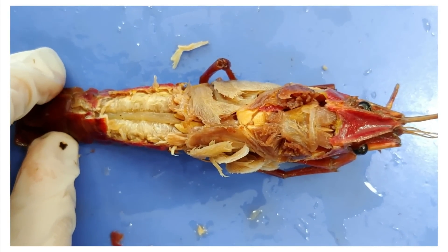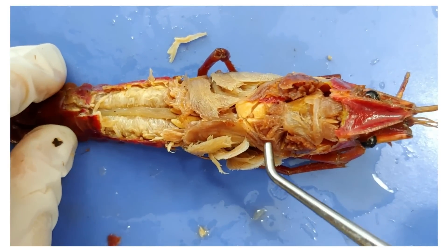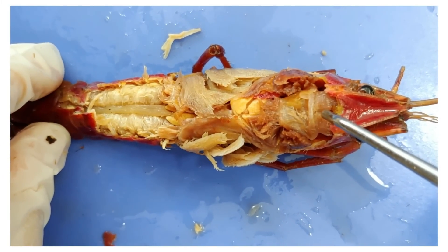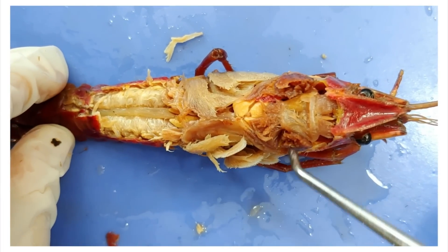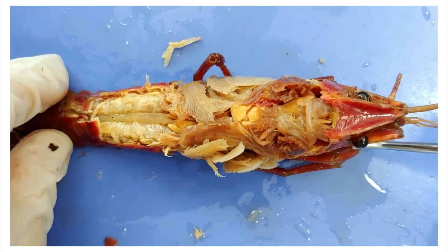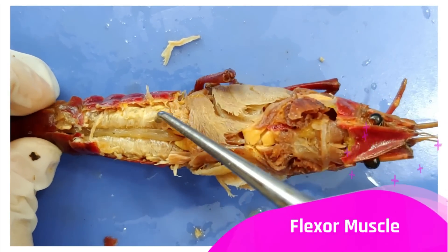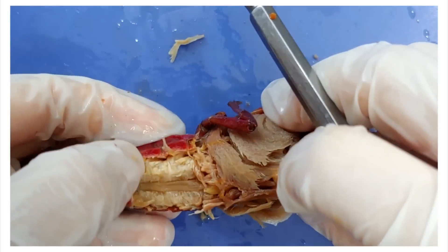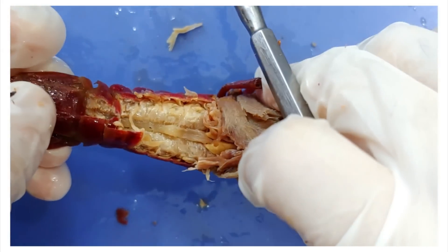I'm going to quickly run through some muscles now. First, they flex the posterior and anterior gastric muscles, which are attached to either end of the stomach and help with digestion. Then there are the mandibular muscles, which move the mandibles on the other side. They also have abdominal muscles: the flexor muscle, which curls the tail, and the smaller extensor muscles on the side, which work to extend the tail.